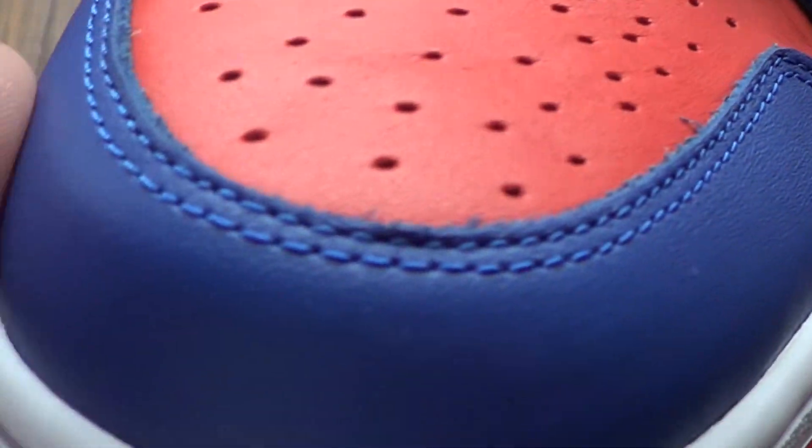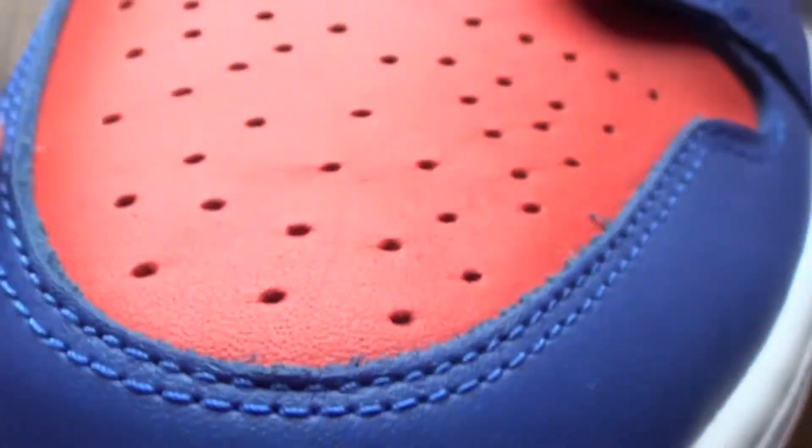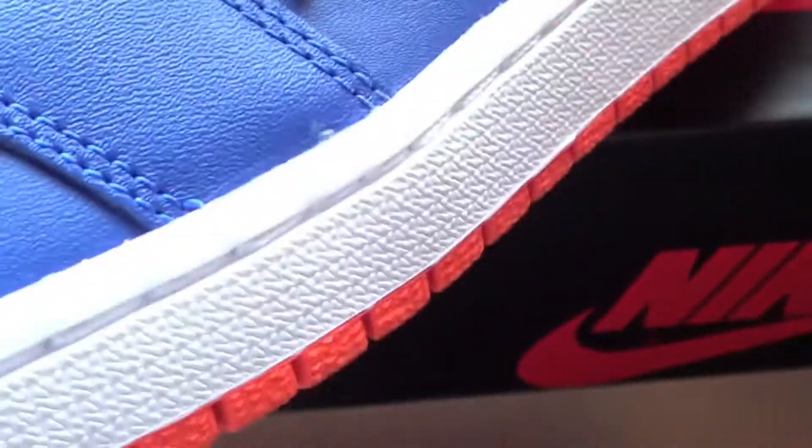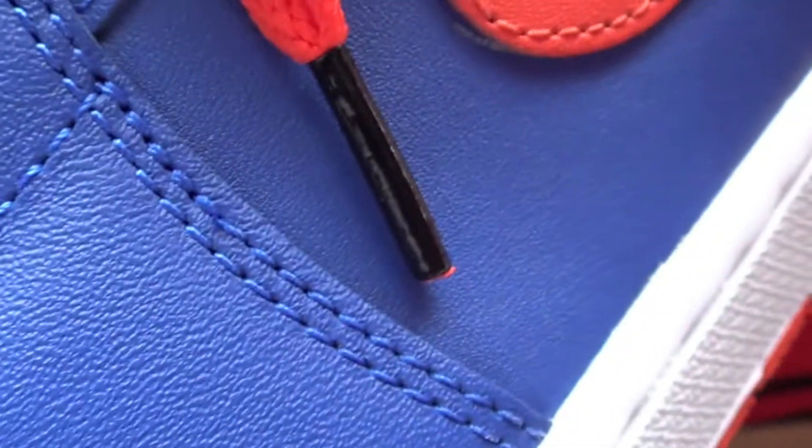Here they are. I think this colorway is pretty dope. The quality of the leather on these — I mean, you know, it's Jordan Brand, what you gonna do? We're gonna take whatever they give us and we're gonna keep buying, so it is what it is.